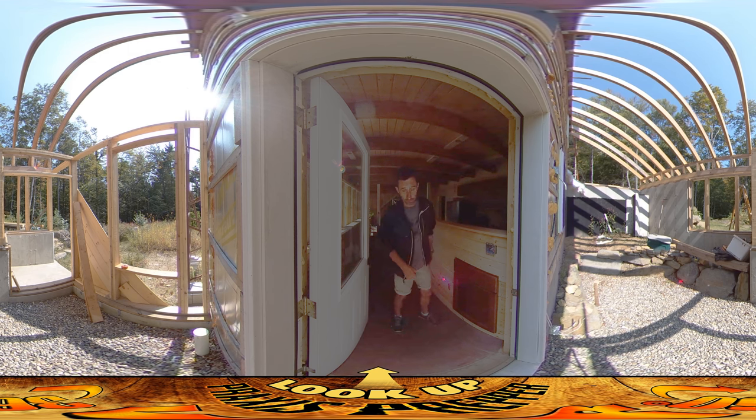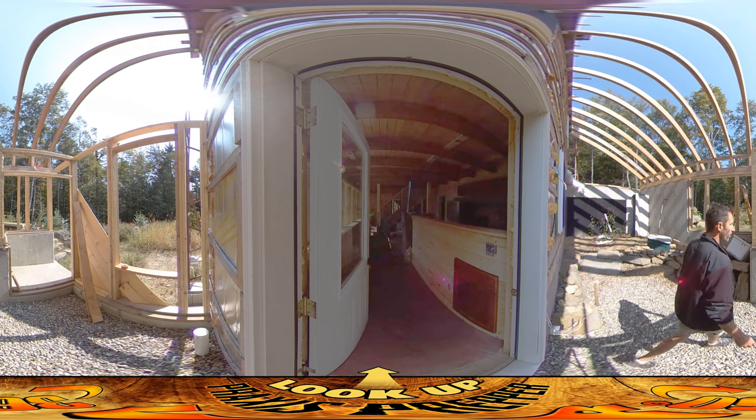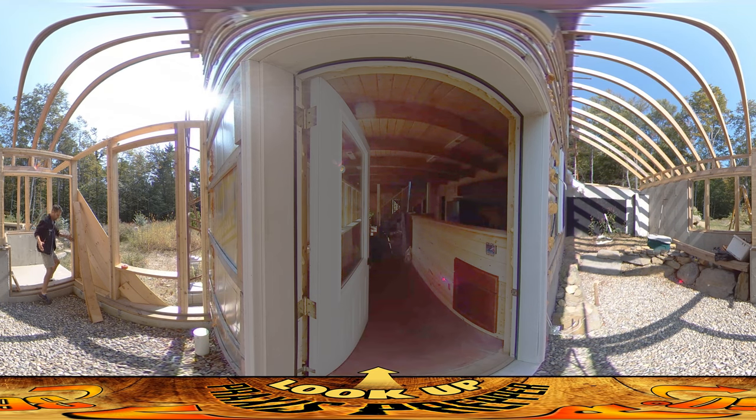Out here behind me is where I'm about to be working right now. I'm going to be putting in the two boards on the side for this door here. I've got the door kind of set up on the other side on the west side of the house, and now I'm going to be working on the east side.